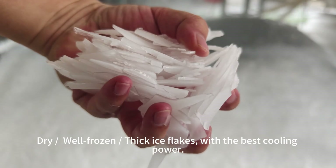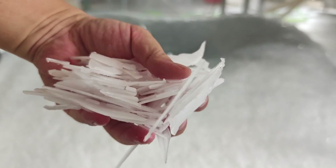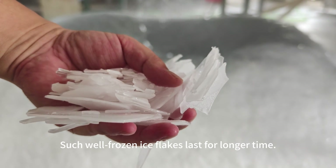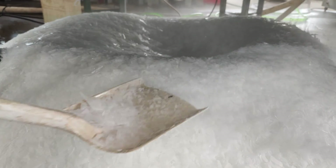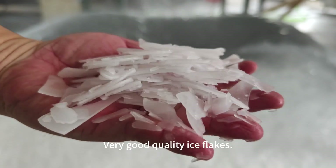Dry, well frozen, thick ice flakes with the best cooling power. Such well frozen ice flakes last for a long time. Very good quality ice flakes.